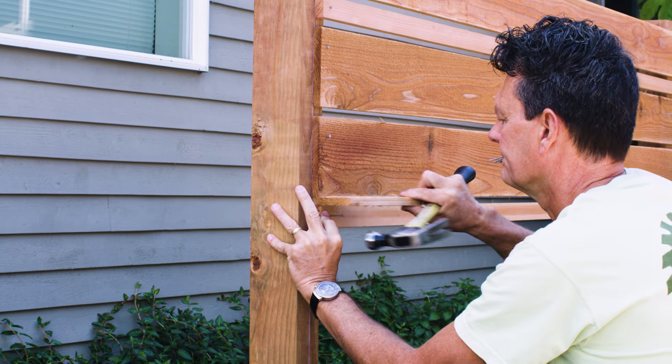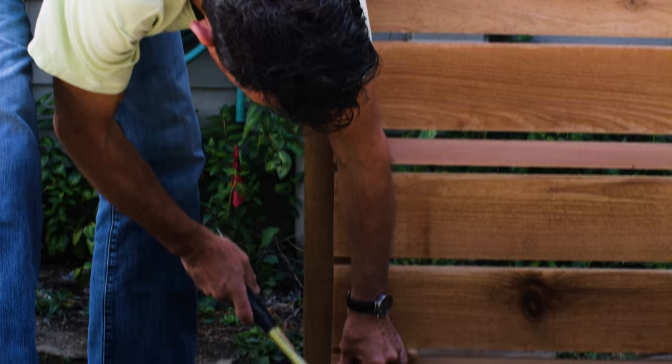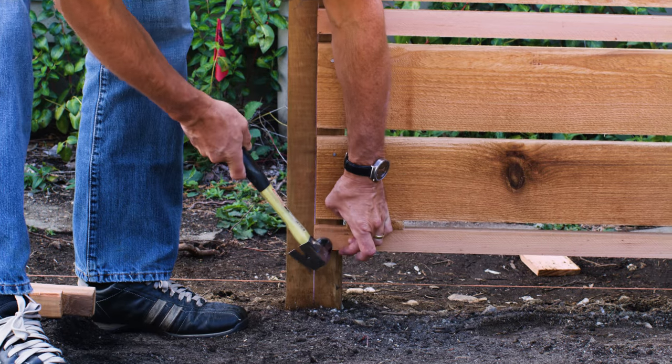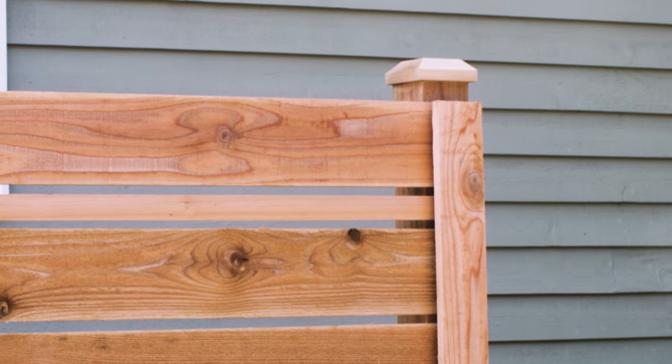Once you've finished your first section, move on to the next and repeat the steps. If you want, you can cover the joint where boards from neighboring sections meet with a 1 by 4. When the fence is done, it's time to add a final finishing touch: post caps.